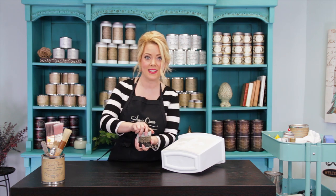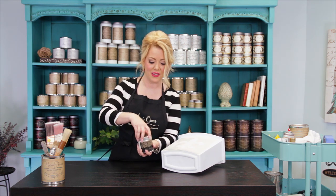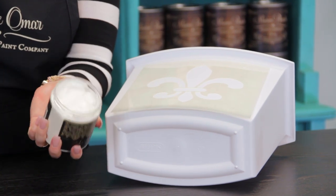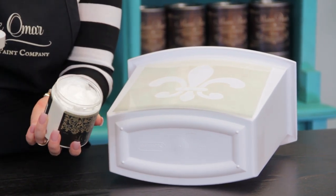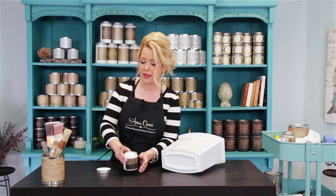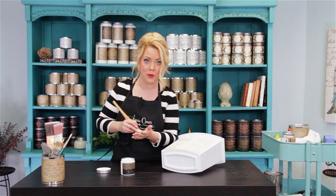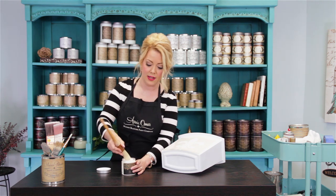Now I'm going to open up my LaMask. It looks kind of like a white gel or cold cream. When it dries, it dries completely clear — you'll see that. You can use just any old brush — a chip brush, any paint brush — and dip it in.